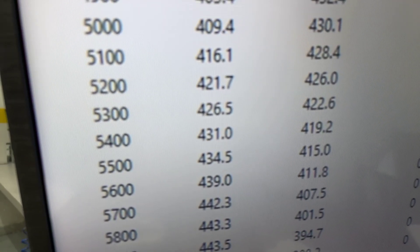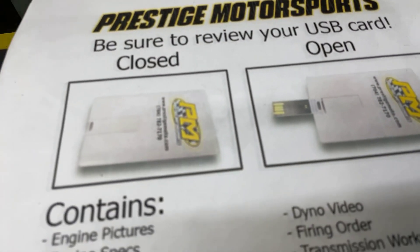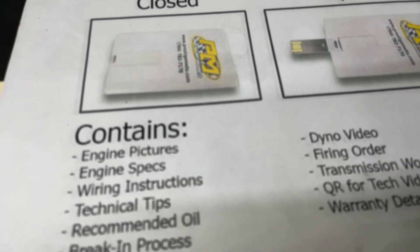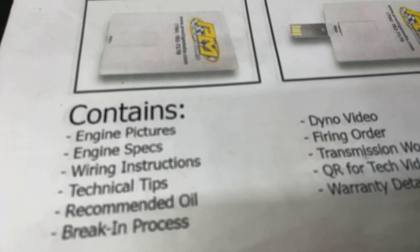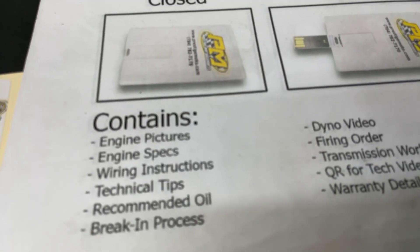I'll do an ounce of a full pipe back, make sure it's good and clean for you. I'll show you a couple other things. In here you'll find a credit card-style USB card full of technical information — dialogue, video, dial numbers, engine build specs, a lot of tech stuff. I'd recommend plugging it in and watching it.